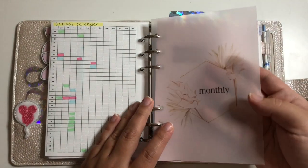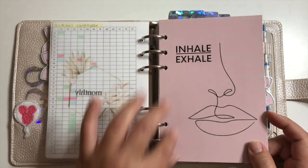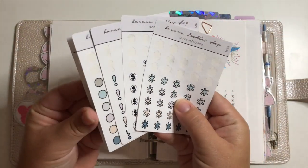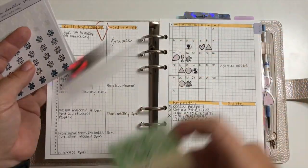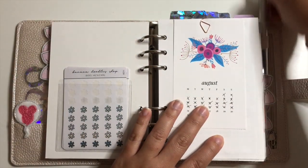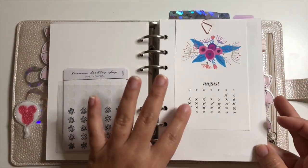That takes me into my monthly section — another SM Plans dashboard. I have a journaling card I cut down to size and stickers from Caffeine Paper Co, formerly Banana Doodle Shop, which I use for a color-code system. Every month I use these to mark off my days — I'm just slightly behind by one day. I also have a teardrop paper clip here, which is a freebie from the SM Plans Facebook group.